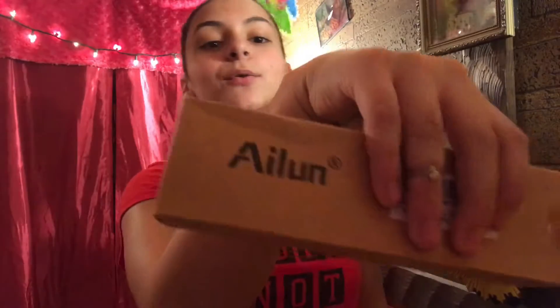It is by the brand Alun — I don't know how to say that — but it's actually a very small box. And yeah, it says Xenia Exclusive Authorized to Produce.